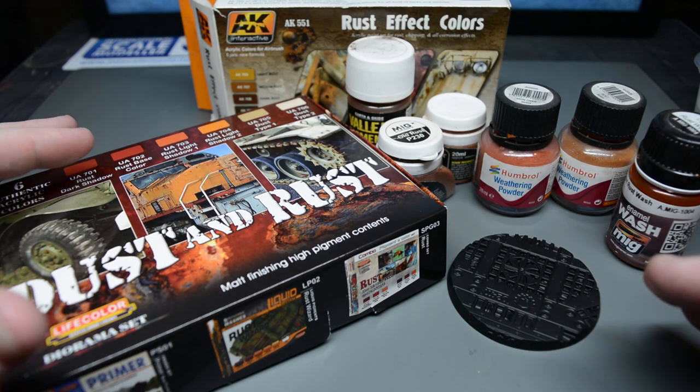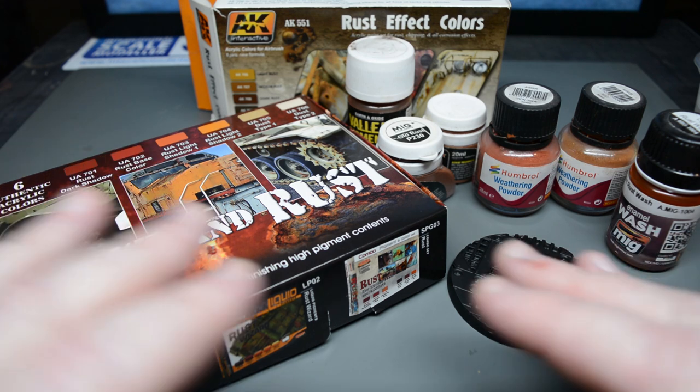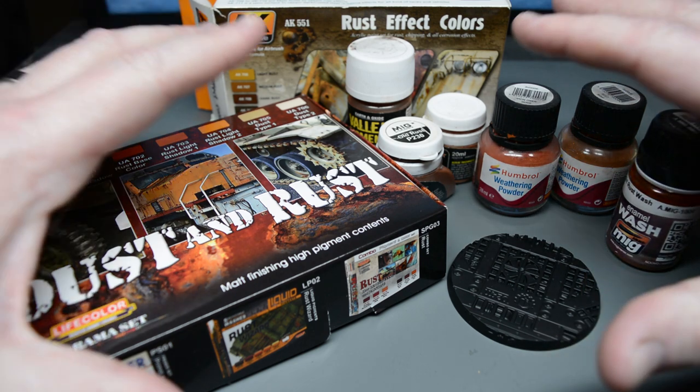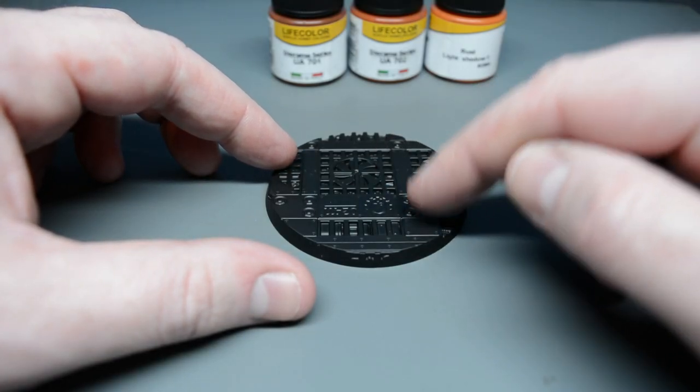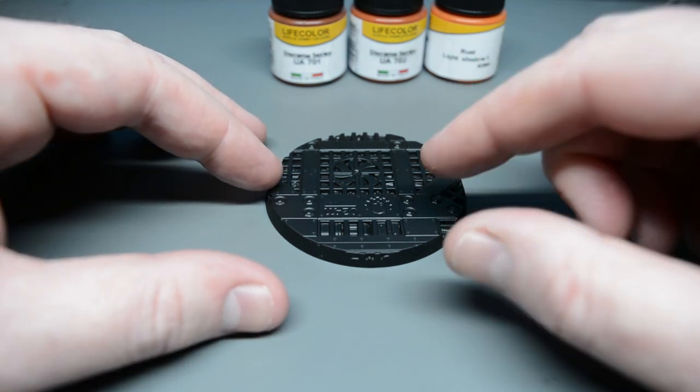Rust is a really popular weathering technique and for the beginner modellers out there it can be quite daunting, so in this short video I'm going to try and give you as many tips as I can to enhance your rust weathering. I'll be using Warhammer 40,000 pieces in this video but the techniques are still applicable to all different modelling subjects.